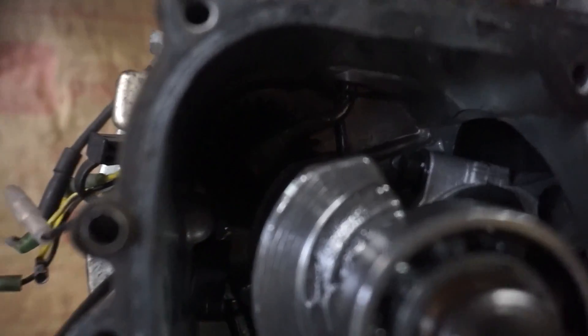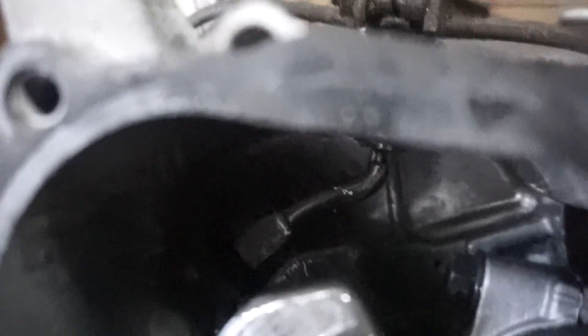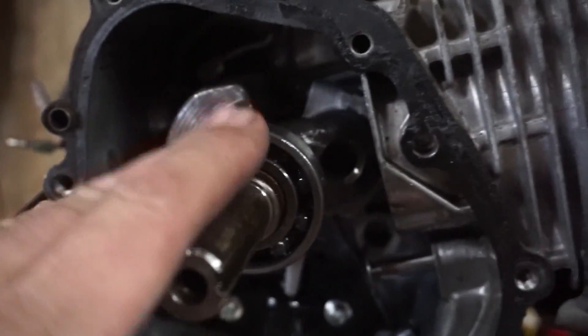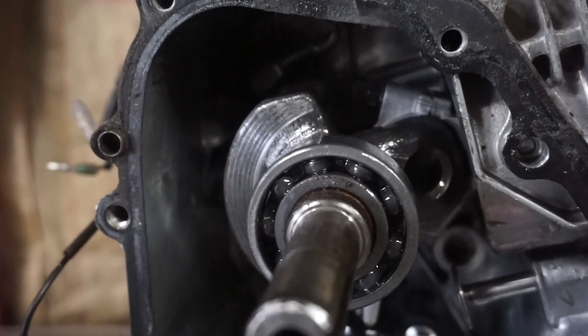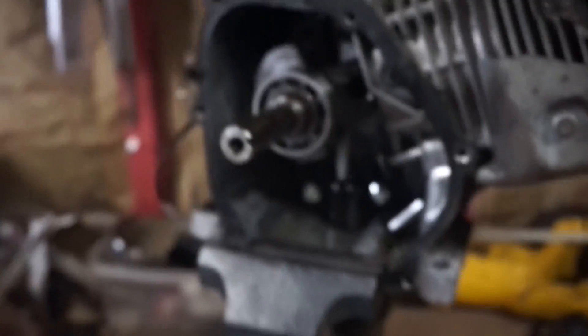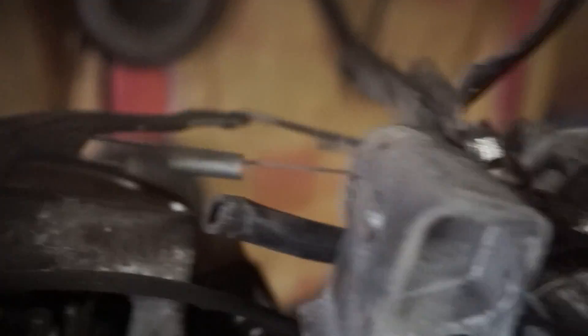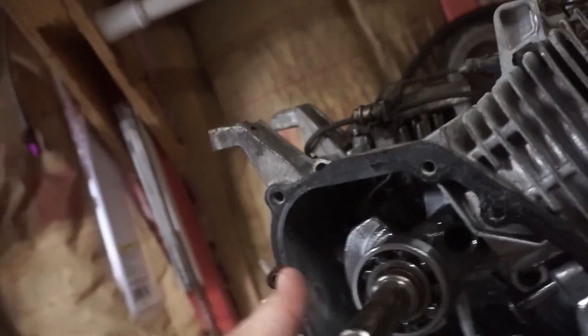There are a hundred different ways to get the governor out of there. My way — I think it's going to be the quickest and easiest. Once you get the engine cover off, you want to get one of these, which is a governor remover tool. It's sized perfectly. The reason I'm going this route is because I don't want to have to worry about plugging the hole that's left behind, and I don't want to have to rebuild a new throttle assembly.